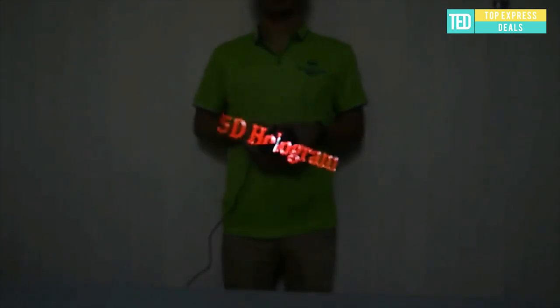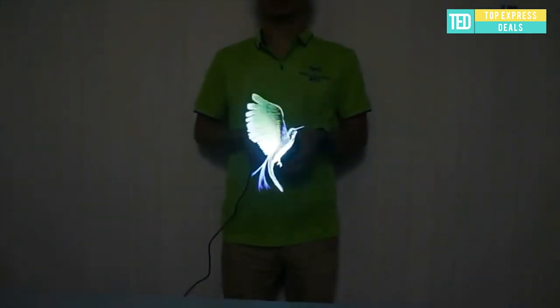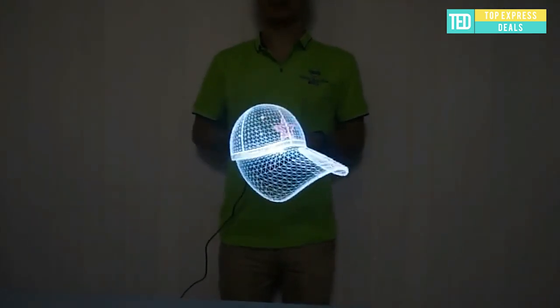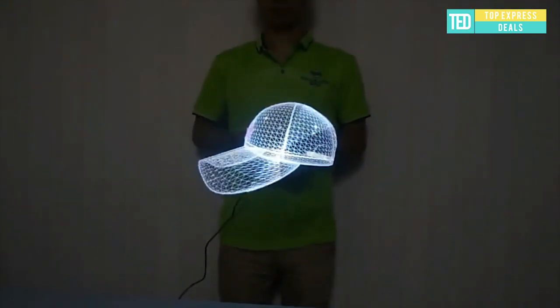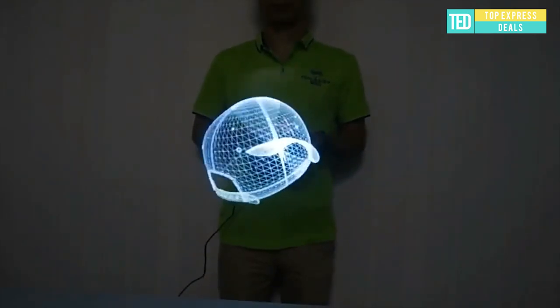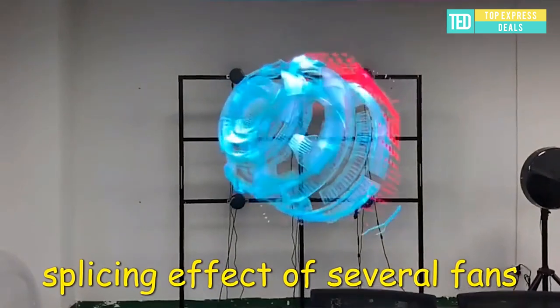3D hologram projector. Cool three-dimensional holographic display — enhances attention and visual impact. Wi-Fi transfers content which can be remotely manipulated to replace and upgrade content. It is small in size, portable, and easy to install, with a wider range of usage scenarios. Clear image, easy to replace advertising content, supports common images and animation display.